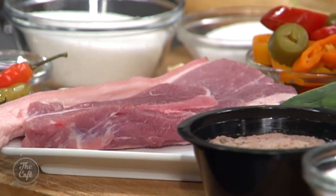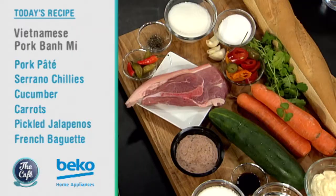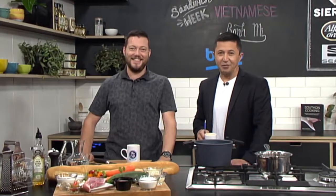We're going to pickle some carrots, we've got coriander in there, we've got fresh cucumber, and then we've got this pork as well. So we've got a pate which we're going to put in to make it nice and rich, and then we've got this beautiful pork shoulder chop. We need to brine it first, and then we're going to slow roast it — you'll get so much flavour, keep it nice and moist and juicy. We'll be back in the Beko kitchen to see how to create this a little later on.